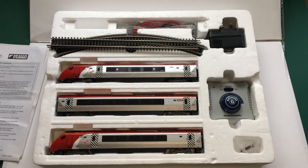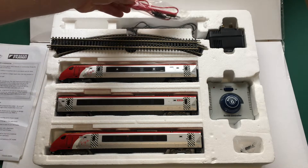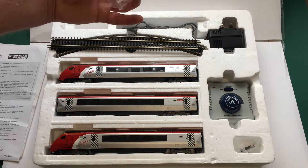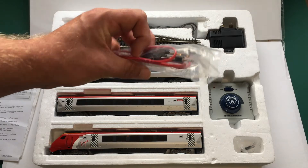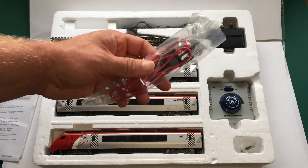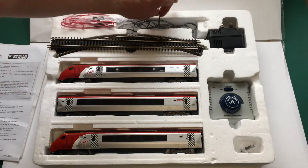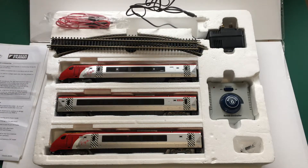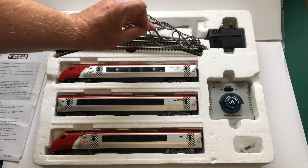You can tell this set has either not really been used or has in fact not been used at all. If it has been used, it's been looked after really well, because it even has its packaging around the electrical cables to run from the controller to the track. Even the clip for the track seems to have had very, very little use. That runs between the controller and the track. Then we've got a mains transformer — I'm not going to pull that out yet, we'll get that out when we set the track.